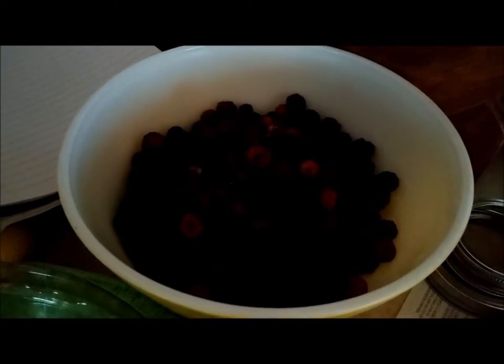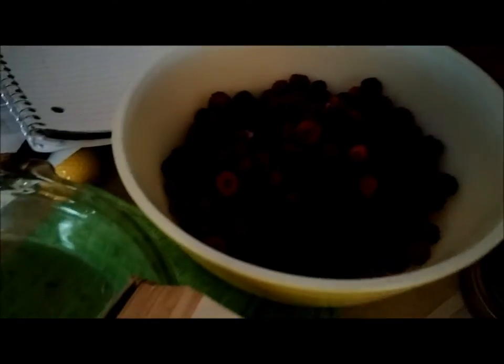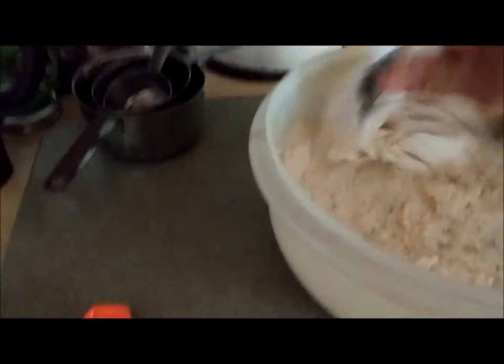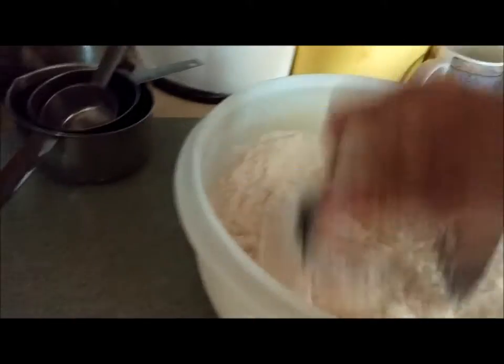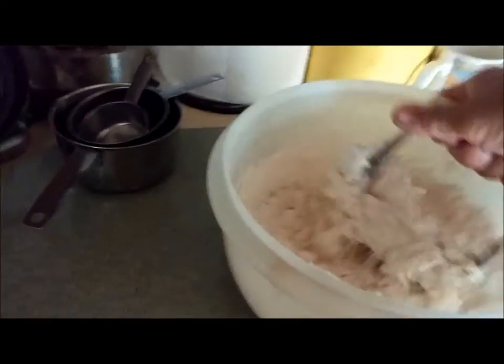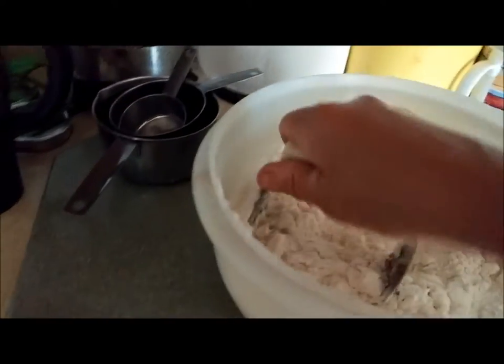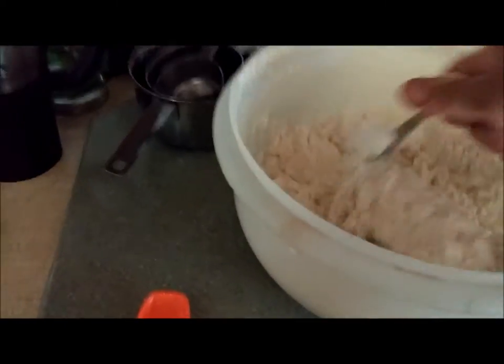Hi everyone, this is Barb from Stormy Acres. Remember when we went berry picking the other day? Well, I went picking again last night and I have enough to make a pie. Right now I'm just mixing the crust up. I'm not going to show you how to make crust — this is just a double Crisco pie crust, you can find the recipe online. I'll show you how I make my fresh berry pie.